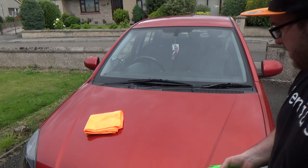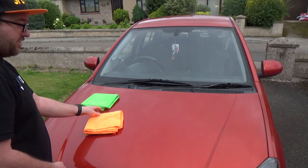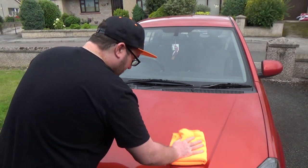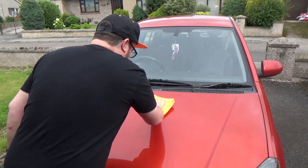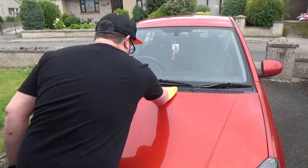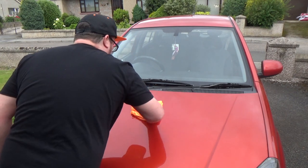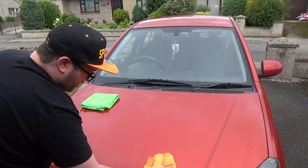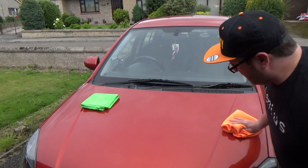That's about enough cure time. With a clean brand-new microfiber, buff it off. You can feel the slickness straight away where there was nothing before. On a warm panel you might get a few bits that don't quite want to buff away straight away, but just give them a few more swipes and it's gone. That slickness is definitely there.